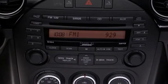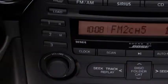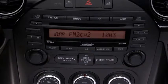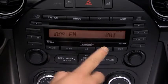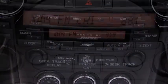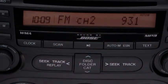To tune a station in the memory, select AM, FM1, or FM2, and then press the station's channel preset button. To automatically scan and temporarily store up to six stations with the strongest frequencies in each AM or FM band, press and hold the auto memory button until a beep sounds. To tune an auto stored station, press and release the auto memory button to recall one stored station at a time.